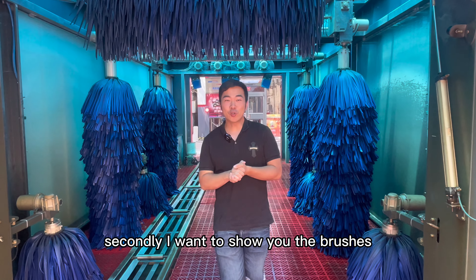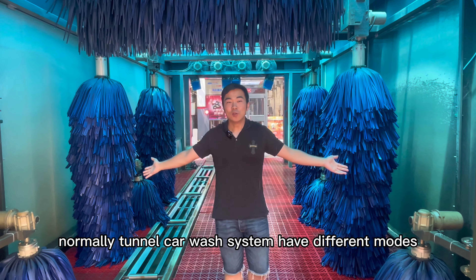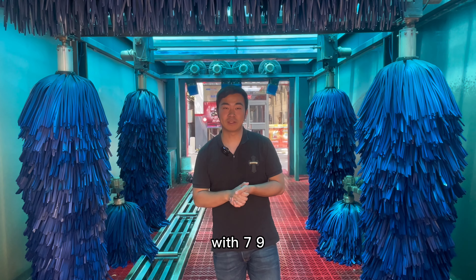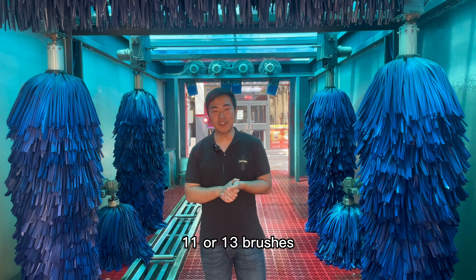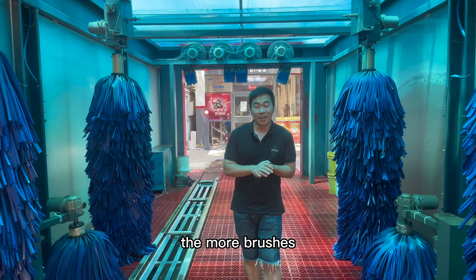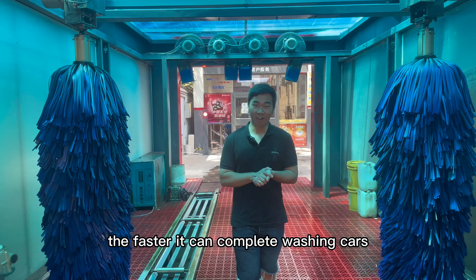Secondly, I want to show you the brushes. Normally, a Turnover Car Wash System has different modes, with 7, 9, 11, or 13 brushes. The more brushes, the faster it can complete washing cars.